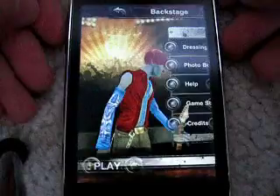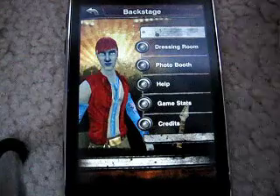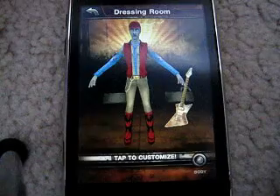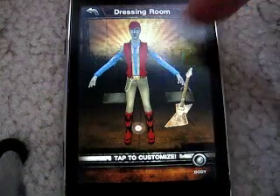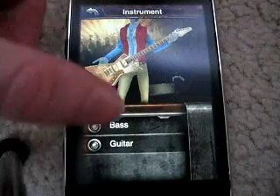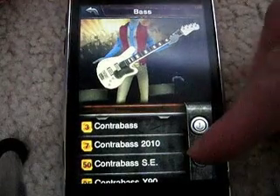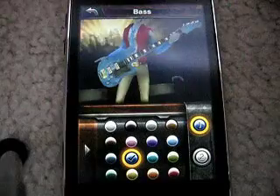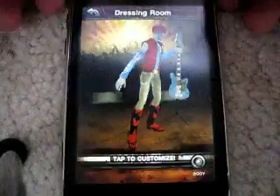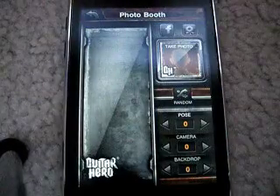Here's backstage — this is a cool feature. You've got dressing room, photo booth, help, game stats, and credits. You can switch the look of your little character however you want. You can tap on the area you want to change, like if you want to change the guitar, tap on the guitar. If you have different types unlocked, you can change them to whatever you want, and you can change the color and all kinds of stuff. So that's the dressing room — you can change everything about your character.